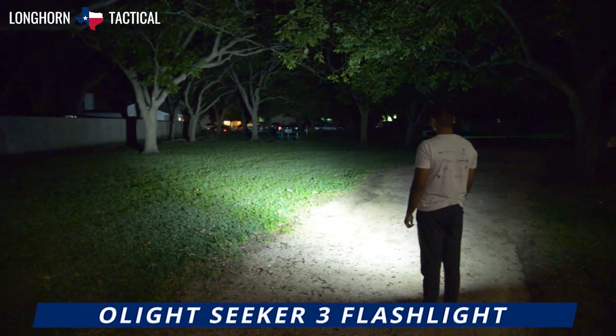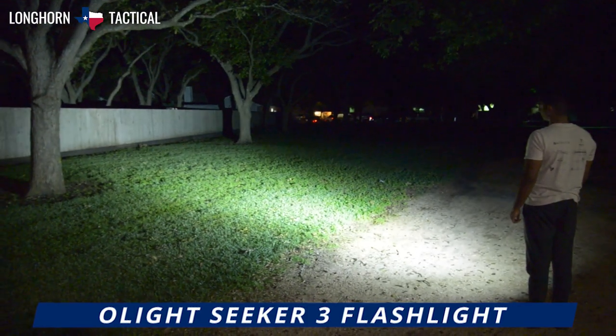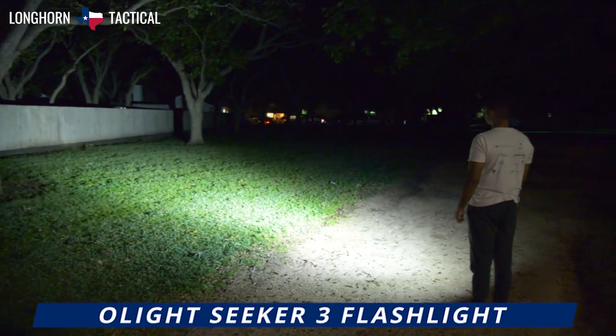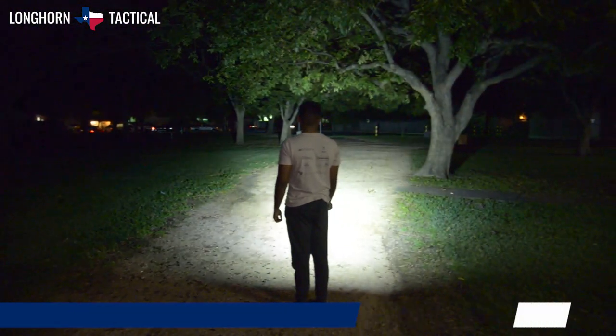That concludes the product breakdown video of the Olight Seeker 3, the latest in Olight's line of classic handheld flashlights with a large side switch. It's floody and provides wide beam coverage and illumination, and of course is rechargeable. The Seeker 3 is available at LonghornTactical.com.